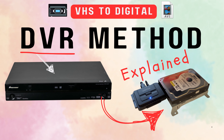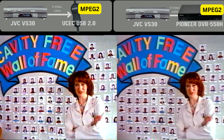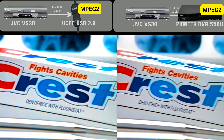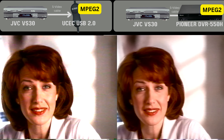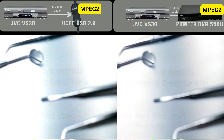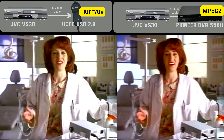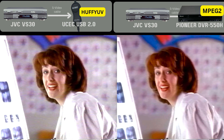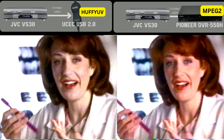I recently did a video where I compared the same video footage using a Pioneer DVR-550H. The two videos have a similar color. I think the Pioneer DVR version is slightly less saturated, and the whites and darks are less clipped, so I prefer the Pioneer DVR version. But comparing the Pioneer DVR to the UCEC HuffYUV version — this is close. I think I prefer the UCEC color when it uses the HuffYUV format. It's also a bit sharper, but I think the Pioneer brightness and contrast look nicer.